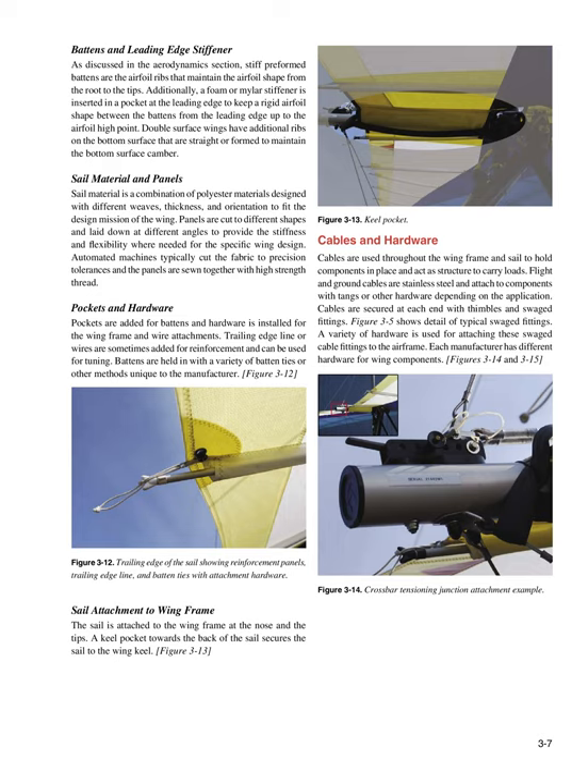Sail material is a combination of polyester materials designed with different weaves, thickness, and orientation to fit the design mission of the wing. Panels are cut to different shapes and laid down at different angles to provide the stiffness and flex ability needed for the specific wing design. Automated machines typically cut the fabric to precision tolerances and the panels are sewn together with high-strength thread. Pockets are added for battens and hardware is installed for the wing frame and wire attachments. Trailing edge lines or wires are sometimes added for reinforcement and tuning.